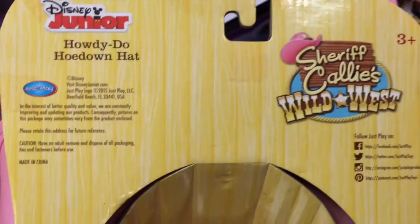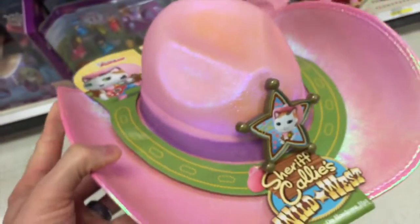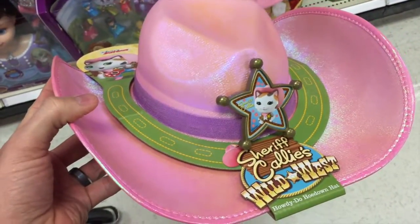You can see that girl looks just like Sheriff Callie from the show. Taking a look at the back, nothing much there, just a logo from the show. But yeah, this is pretty awesome. That's the Howdy Do Hoedown Hat from Sheriff Callie's Wild West.